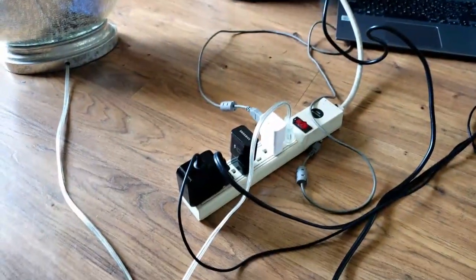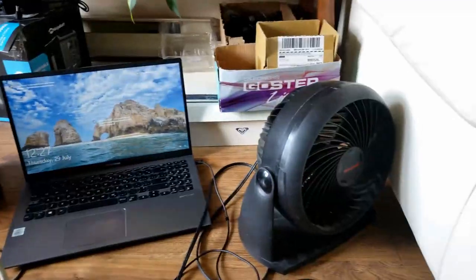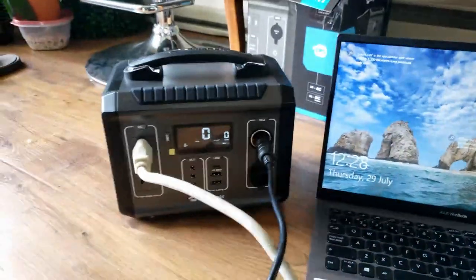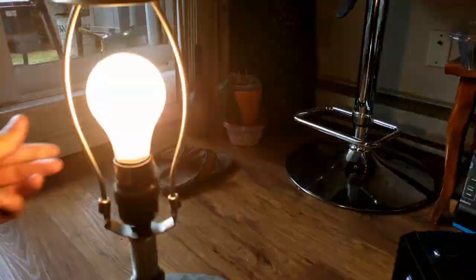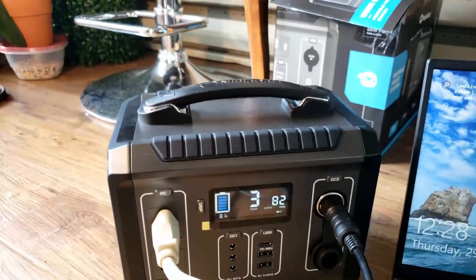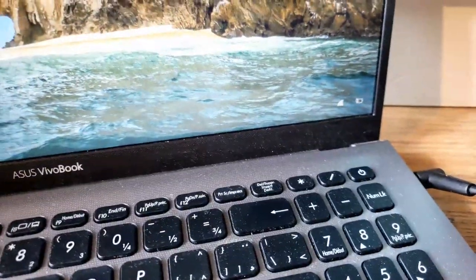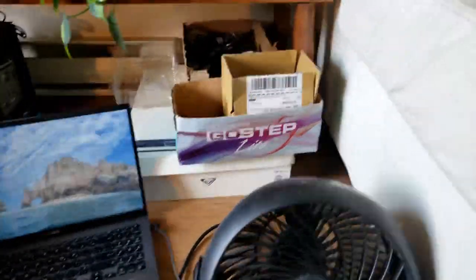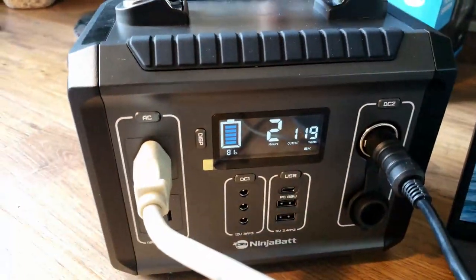I decided to get a little creative — I took a power bar and hooked up a lamp, my laptop, and a fan. I'll turn the unit on and turn all the other devices on to see how it runs. With just the lamp and laptop running, it shows about three hours of runtime. The laptop is charging.